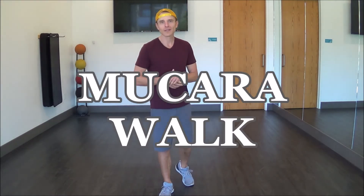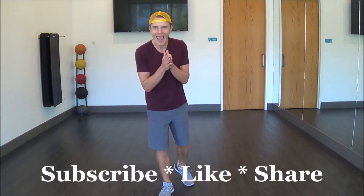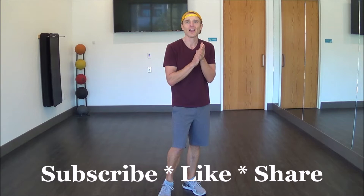Welcome back friends, Boots Goodwin here with another line dance lesson. I hope you're having a wonderful week. This one is the Walk, aka Mukara Walk. It is a 32-count four-wall dance. It's not too bad, even though you can get a lot of good style on the dance floor. I'm going to show you the way it is written in the step sheet, and then I'm going to show you a version that is done in a lot of places in San Diego.